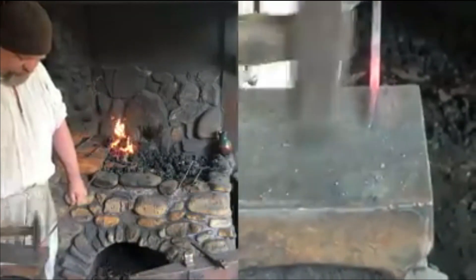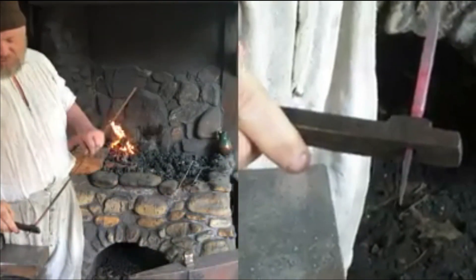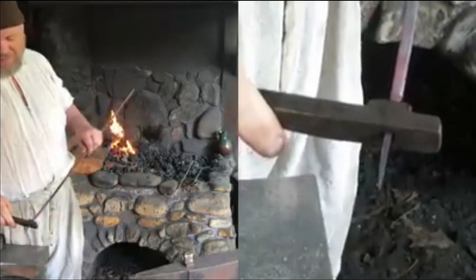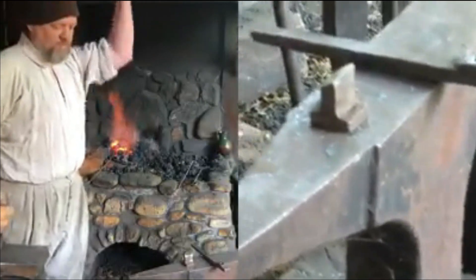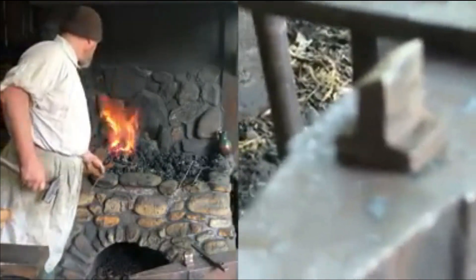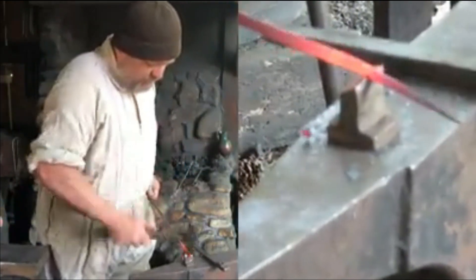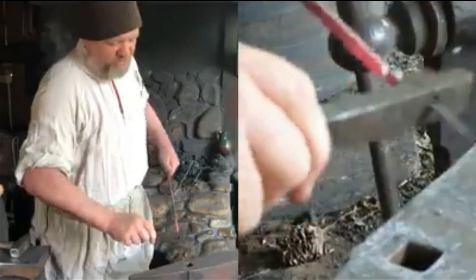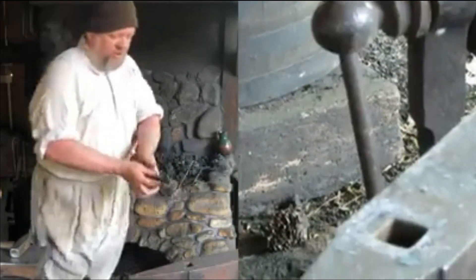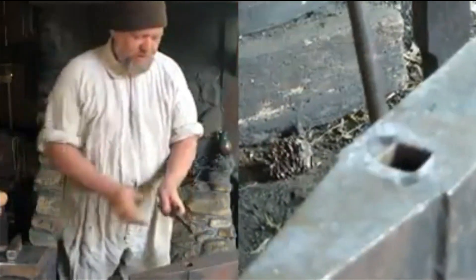Once we have the shoulders formed, the nail shank needs to fit into the header. The header is simply the tool that we use to hold the nail shank in place while we put the head onto the nail. Once the shank fits into the header, we'll reheat the stock, bring it over to our cutting tool, and cut that nail. We won't cut all the way through, because we want to be able to break the nail off into the header and then put the nail head onto our new nail. And there's our finished nail.